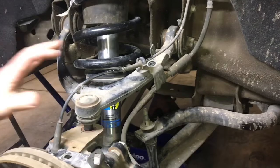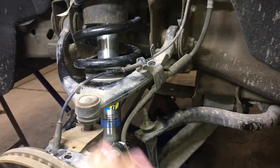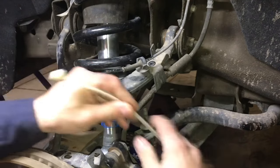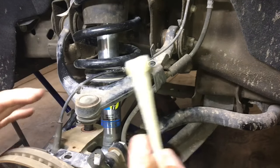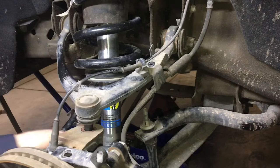Now when we remove this upper control arm, the whole assembly is going to want to turn down. So what I like to do is just take a zip tie and tie it around the sway bar. That way it limits its motion and we're not going to have a lot of stress on our ABS wires or our brake cable.